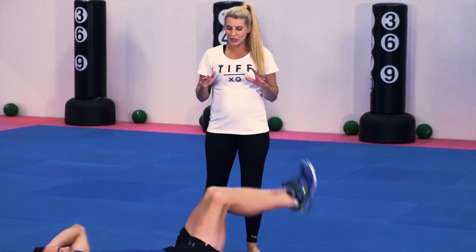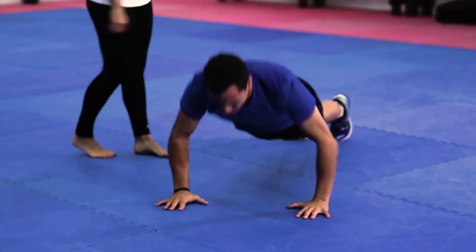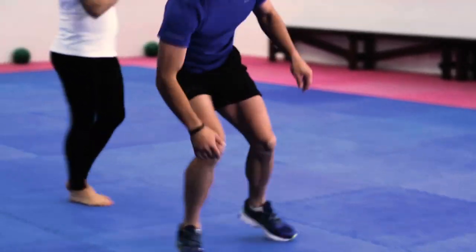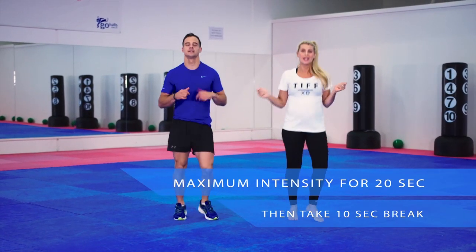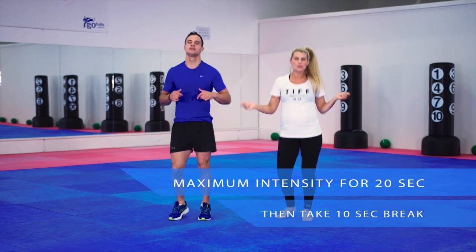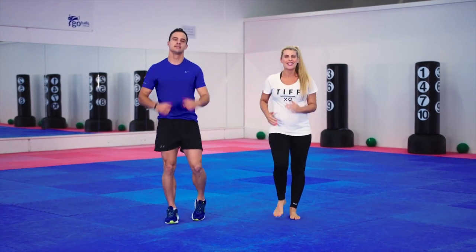That's an example of HIIT training — 20 seconds on, 10 seconds off, at intervals. It's a little insight into tiffxo.com, my online training program that will get you fit, help you to lose weight, and get more energy. Thanks for having us.